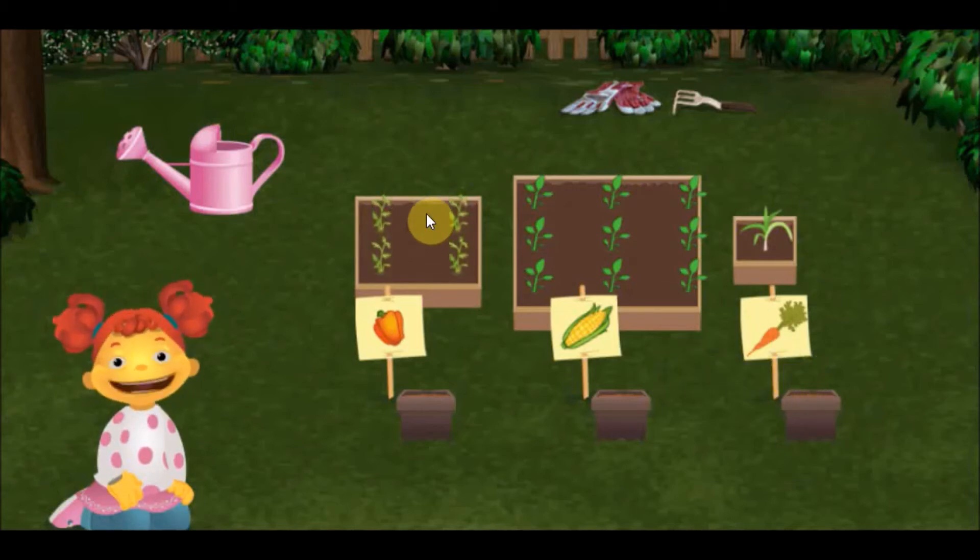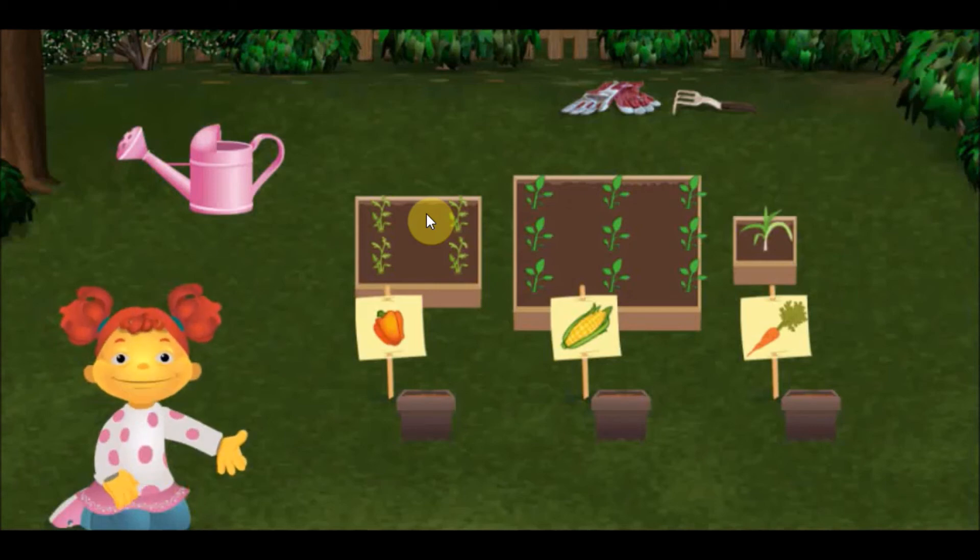Perfect! This box is just the right size for the carrots we have to plant. Now, let's water the medium size box. Medium means the size that's in between big and small.